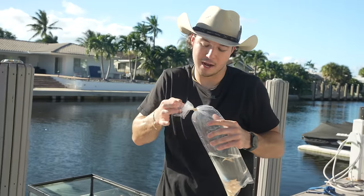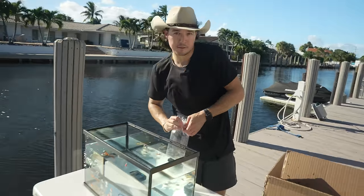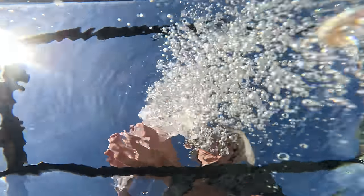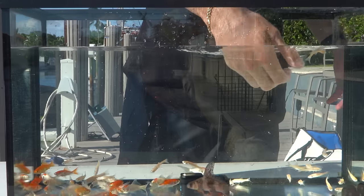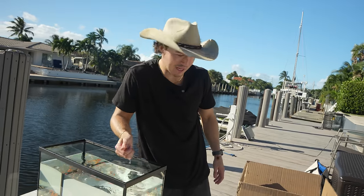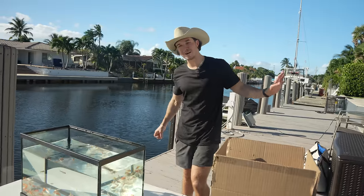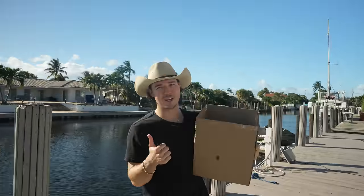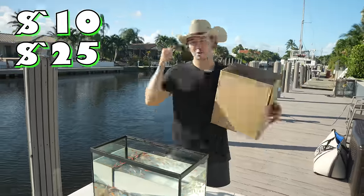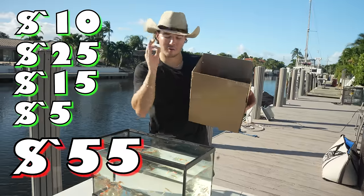The crazy thing is, this box could still potentially be better than the $500 mystery box — you don't know until the fat lady sings. Final tally for box number one: goldfish $10, high fin $25, crawfish a generous $15, and rosies a very generous $5 — for a grand total of $55. That's a 55% value percentage. It's pretty bad, but we'll take it.